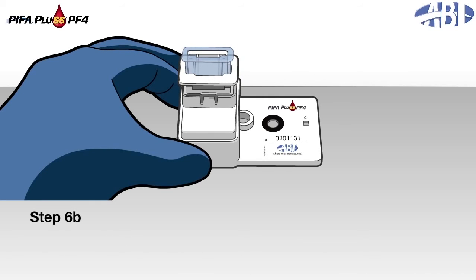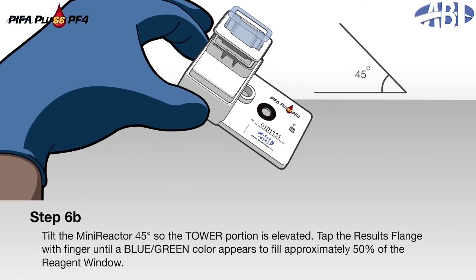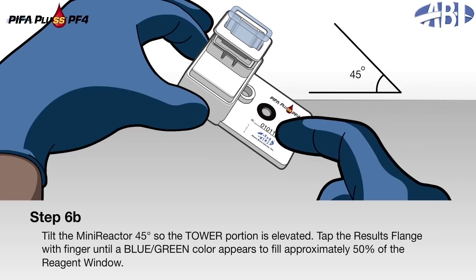Step 6b: Tilt the mini-reactor 45 degrees so the tower portion is in the top position. Step 7: Tap the results flange with a finger until a blue-green color appears to fill approximately 50% of the reagent window.